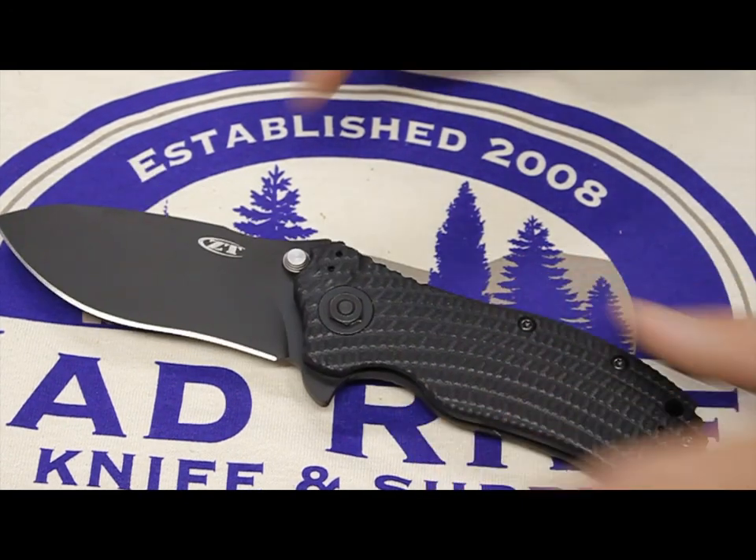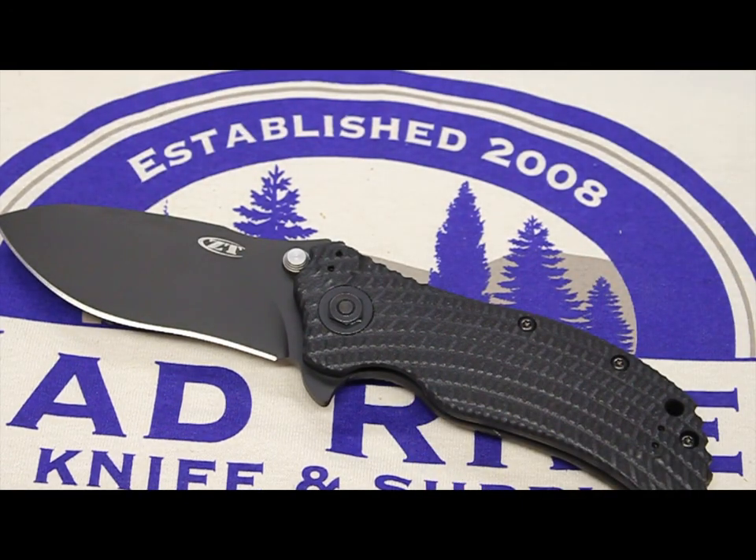We got the S30V steel here. You guys should know by now that S30V is a top-notch steel — awesome strength, edge retention. It's really stainless; it's not stain-proof, but stains less. Rust-resistant, high-quality steel right there. You cannot go wrong with S30V. It's amazing steel, in my opinion.